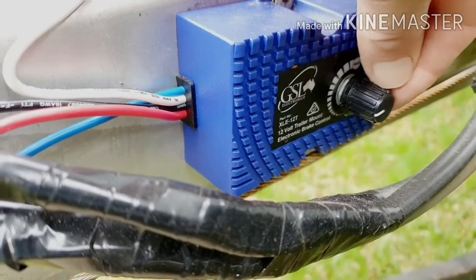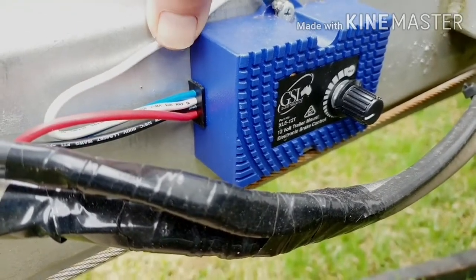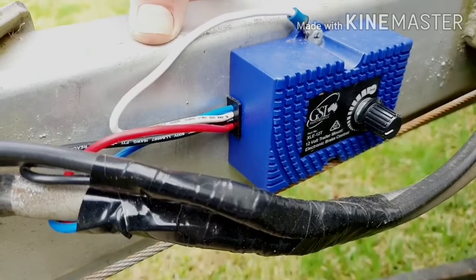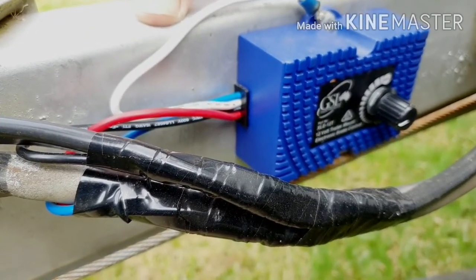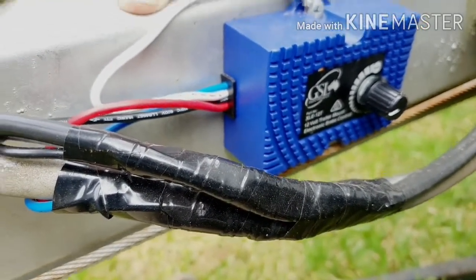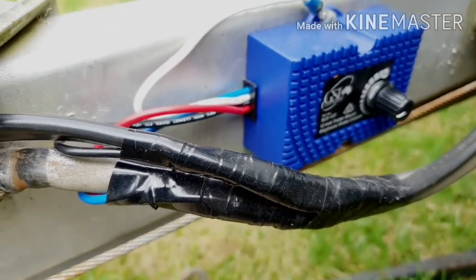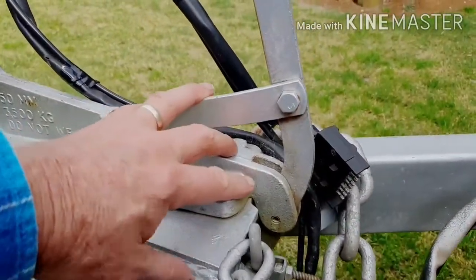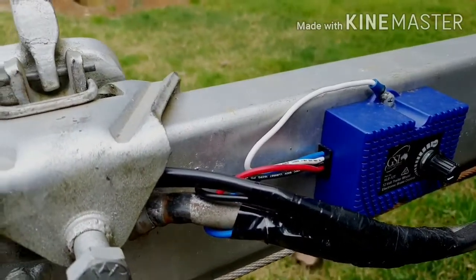The brakes are real good. Your best option is to have a vehicle-mounted or cab-mounted brake controller, but if you can't do that, or if you're going to be hooking up to different vehicles, you can have this. Compared to override brakes that have a push mechanism which pushes a cable and then pulls the brakes on, this is far superior to that — but it's not as good as having the controller in your cab.